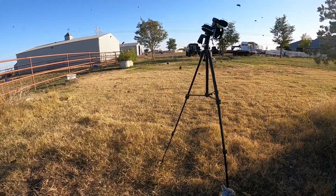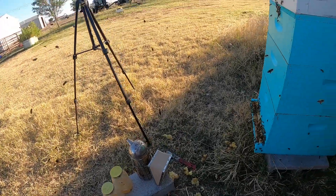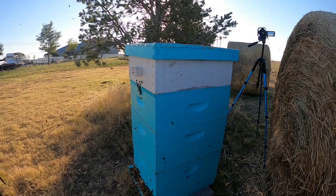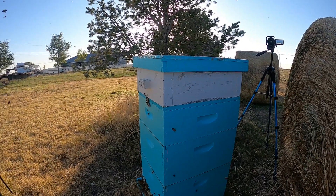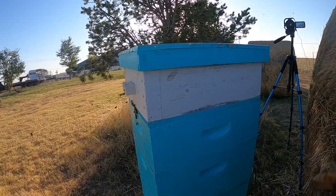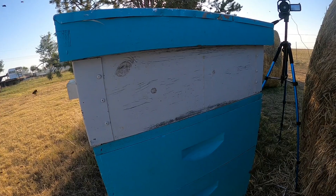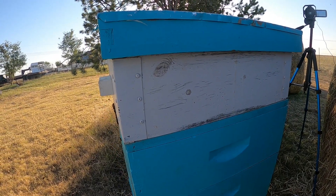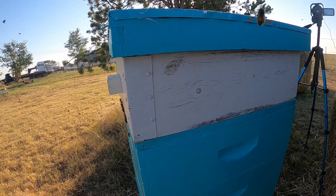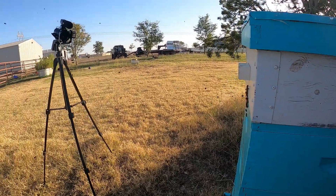We're done in Lagatha's hive. We still have a ton of bees flying around. We'll give this about an hour to just chill, and then we'll try to get into Eleanor's hive. We may not be able to get into Eleanor's today — I think we may have to wait until tomorrow. We're running out of daylight, but we'll do what we can.